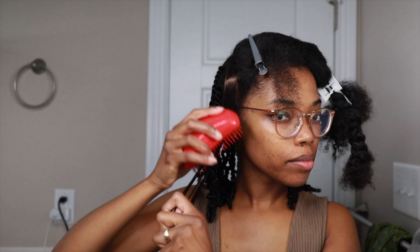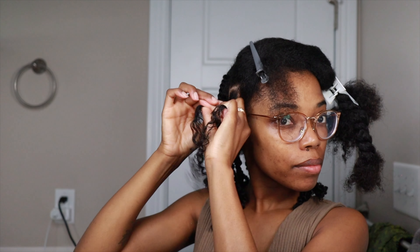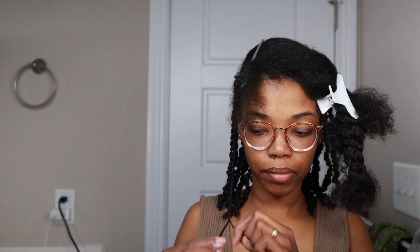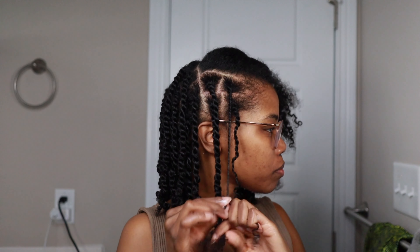By the time I got to the front, my hair was a little dry, so I went ahead and sprayed it with a little bit of water and then just continued the twisting process. Mini twists are such a great protective style because they don't add any tension to your hair, they're not heavy, and they're easy to maintain throughout the week.